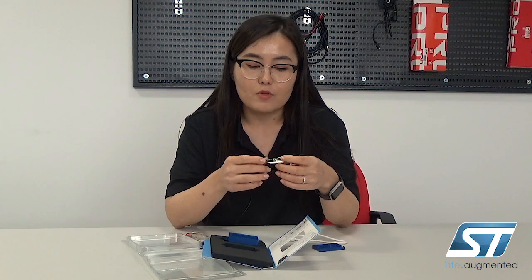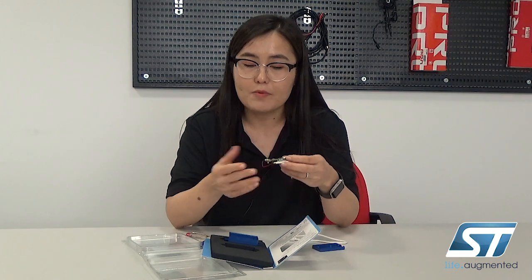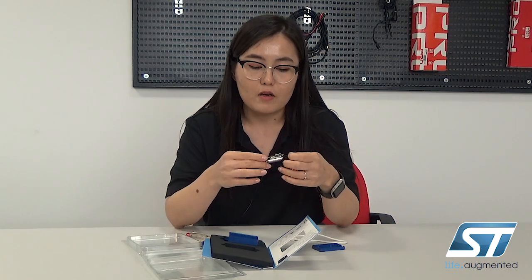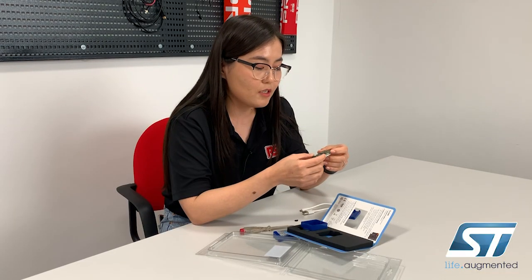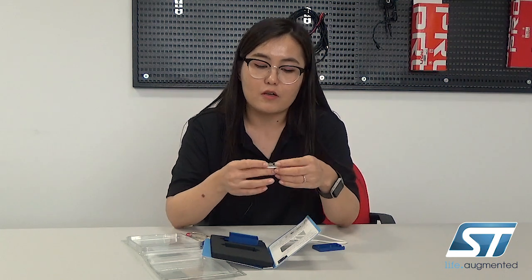It also has ST's Bluetooth Low Energy module, so you can connect this board to an app on your phone. The app comes with seven or eight different applications already embedded in the board that you can play with. If you want to switch to expert mode and write your own apps for your specific application, that's possible too.